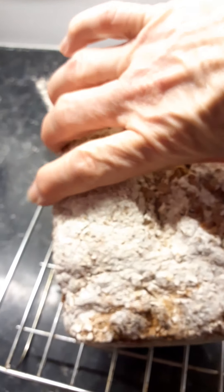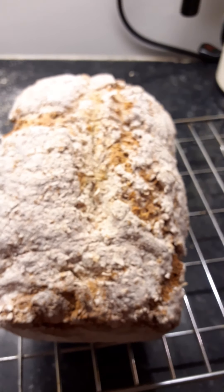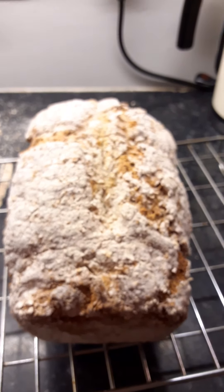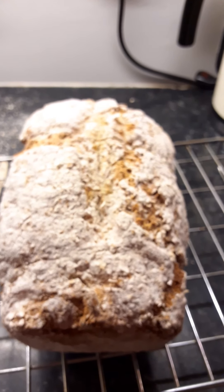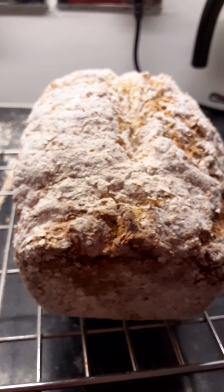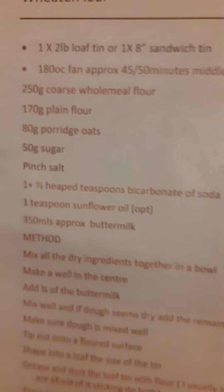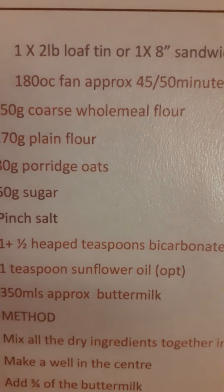The five minutes are now up and that's it ready — one wonderful loaf. It's quite a big loaf. Normally what I would do when it's cold is cut it in half and freeze half of it, because there's only two of us and we'd never eat it all. And just to show you the recipe again — so that's the ingredients.